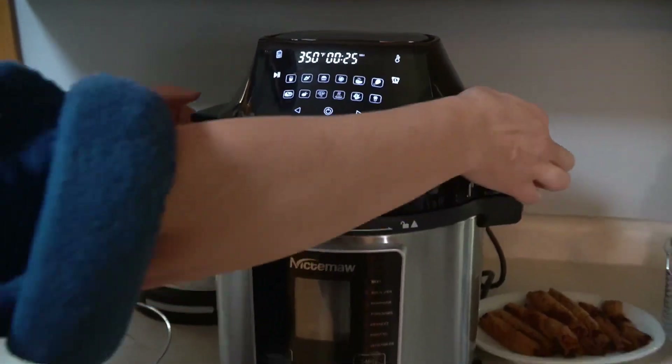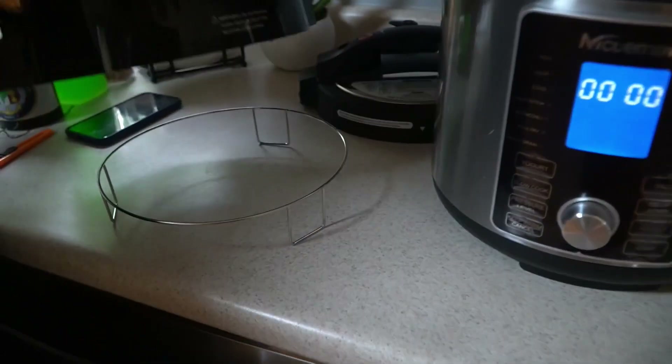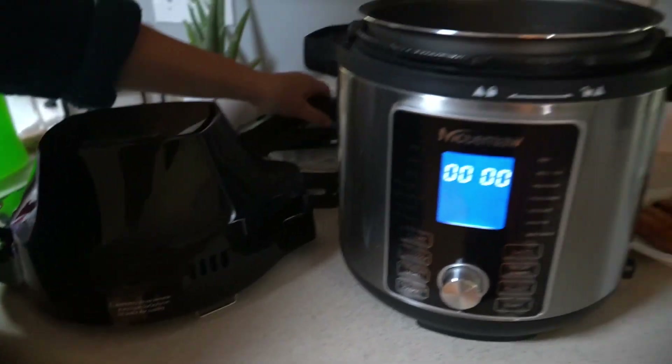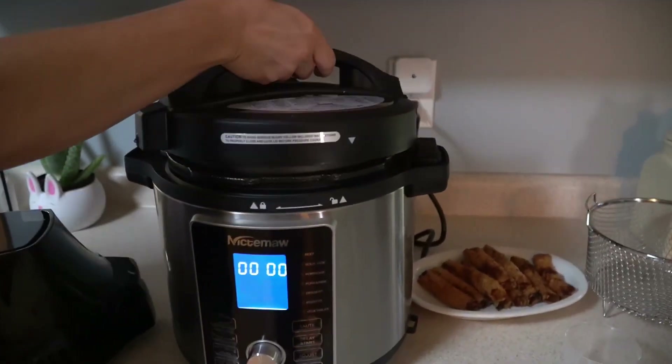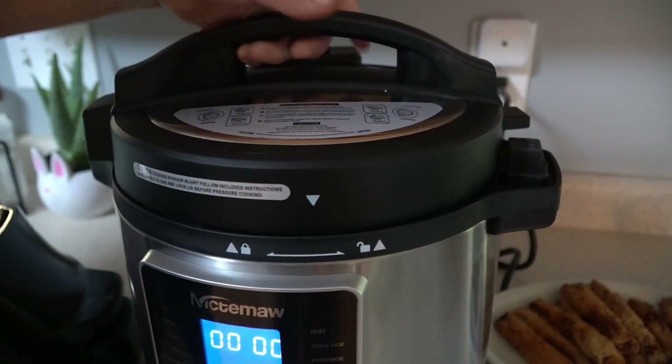And when you're done using the air fryer, what's nice is you have this pot holder — the trivet — so you're not going to burn your counter. And then we just switch right into the pressure cooker. So this lid goes on